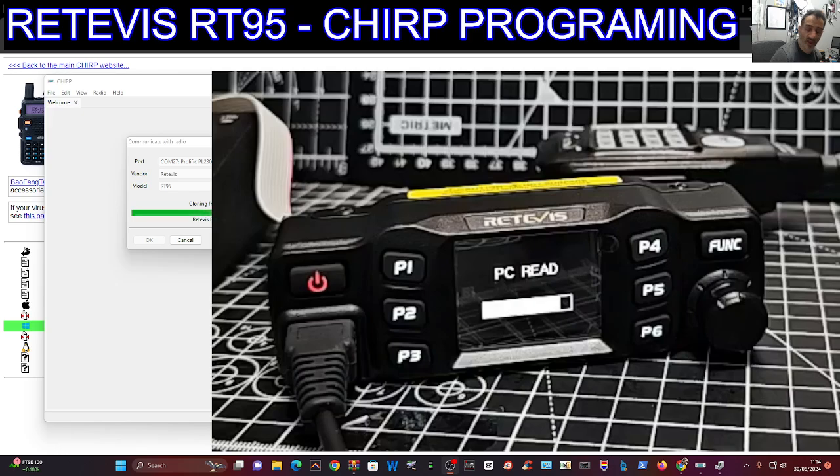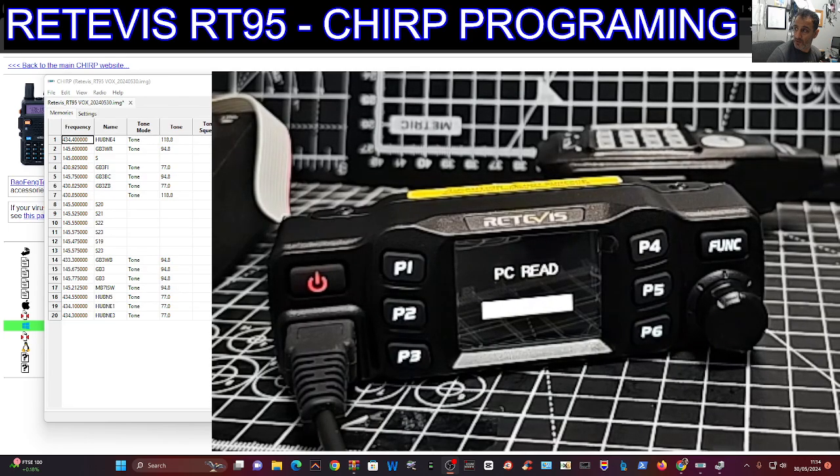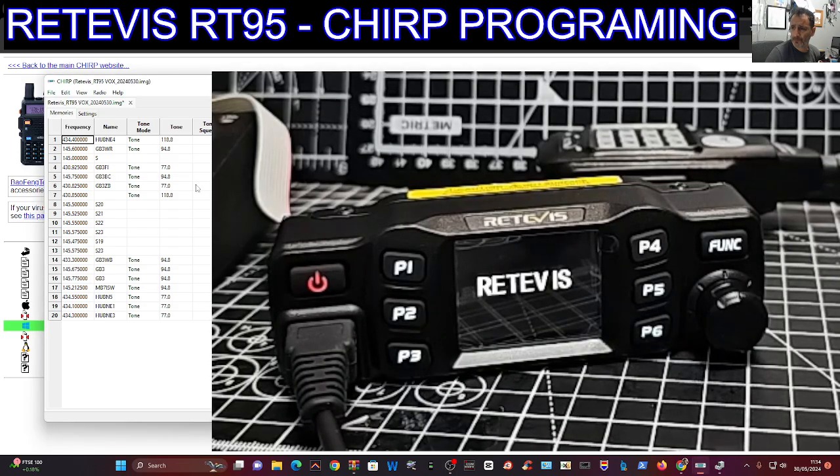I also recommend the separation kit. Once it's done, I find it a lot easier to use — I can put the base unit wherever I like, and the microphone plugs into the head unit. It's one of the best things I've done. So there we are — we've read the radio successfully.